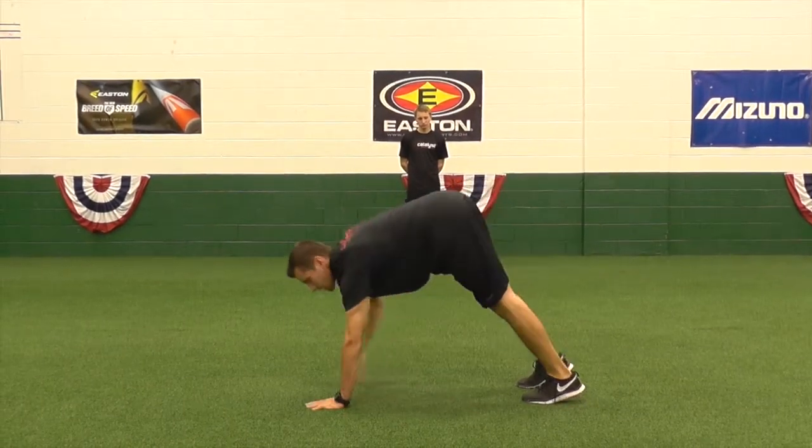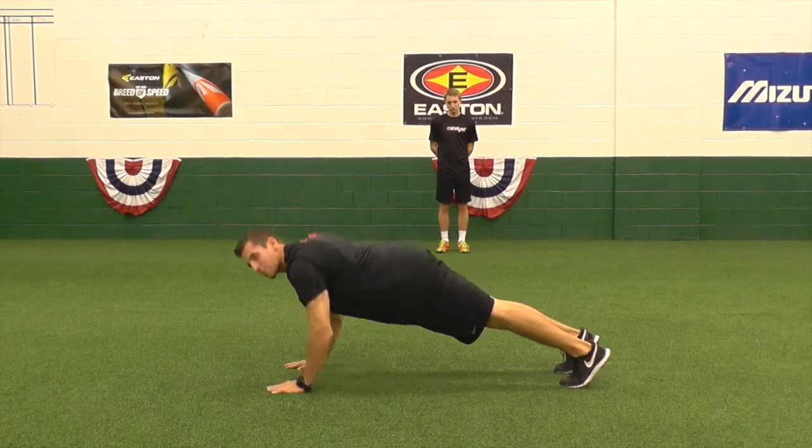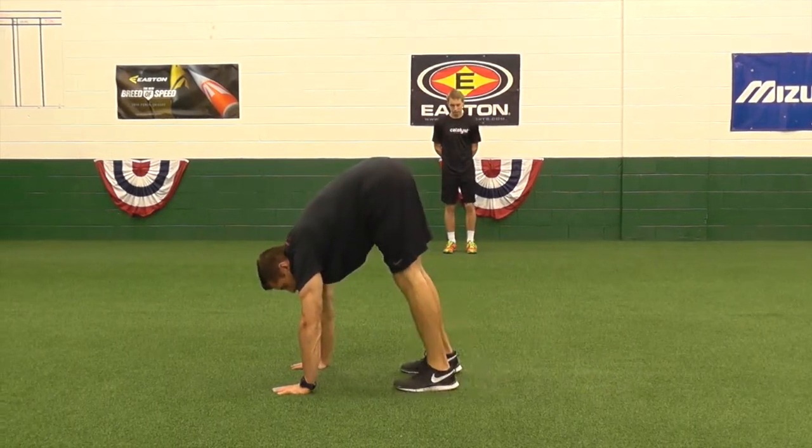We're going to walk our hands all the way out to a full plank position. Once we're fully planked out, advanced move, we will add a push-up. Or you can just stay in the plank and then walk the feet straight up in towards the hands.